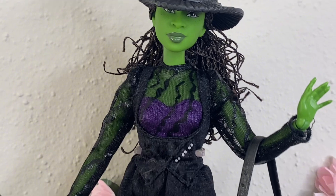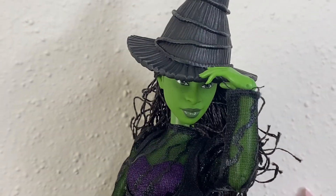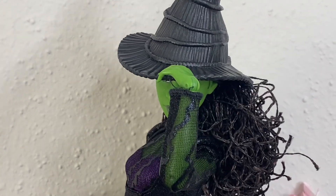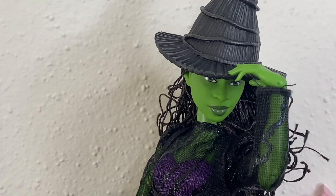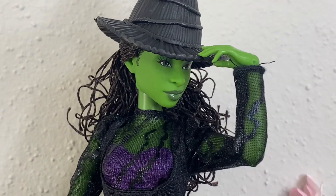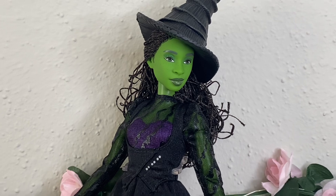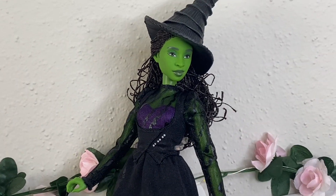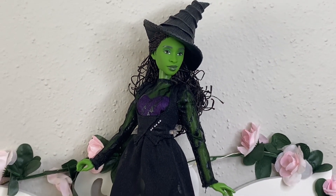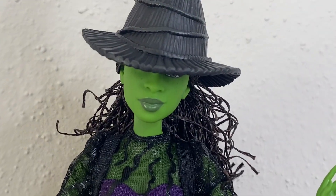That's it for Miss Elfie. My honest opinion: this doll really should have had separate pieces. I wish the Wicked dolls were more like the Descendants dolls, where you can take off jackets or different undergarments. The purple dress could have been separate, with the vest separate or even the mesh part separate — I feel like everything could have been separate. That's really my only complaint.